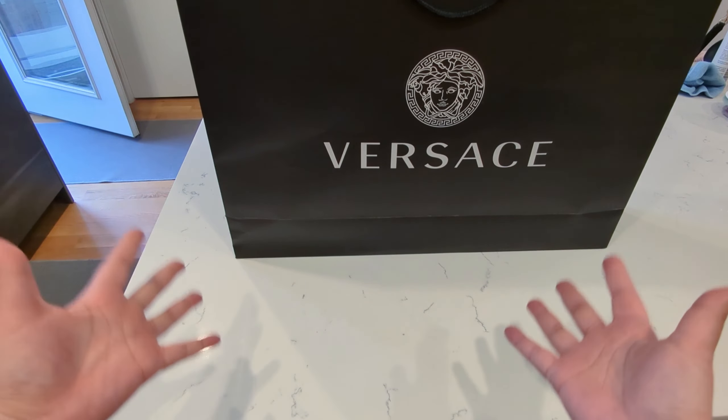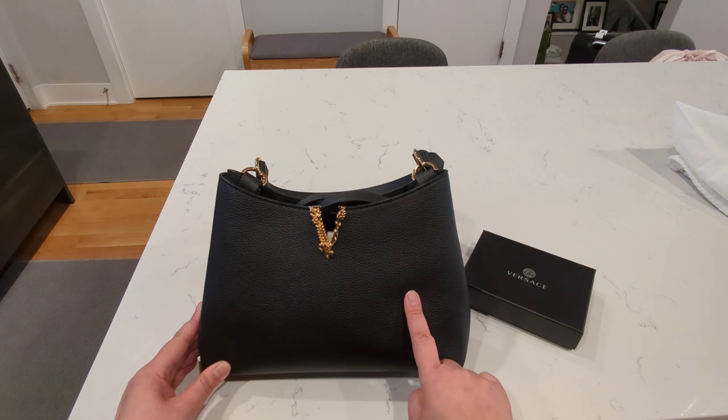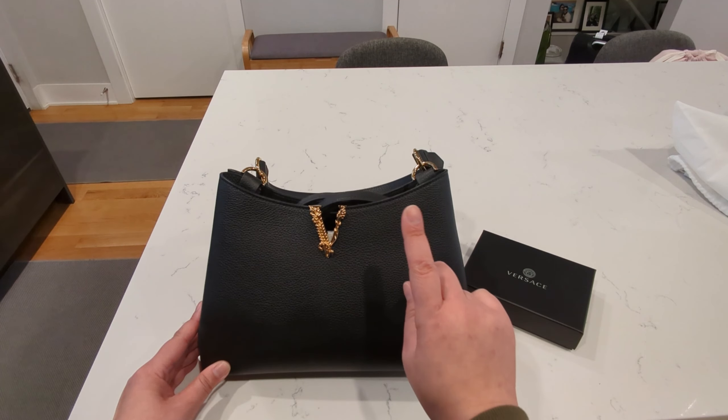The first unboxing is going to be the Versace hobo bag. I took my mom to the outlets here in Chicago and we stopped by the Versace store. We spent forever there and I had a wonderful SA who was very helpful and very nice. And we found this particular bag for my mom.